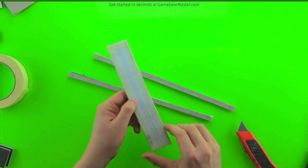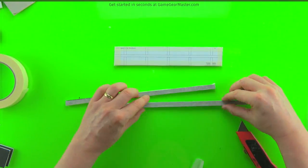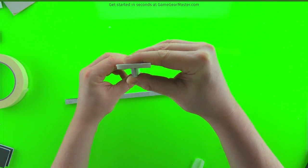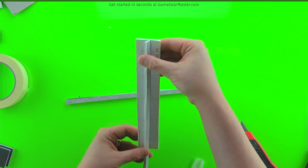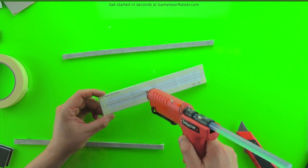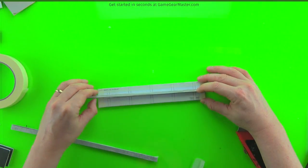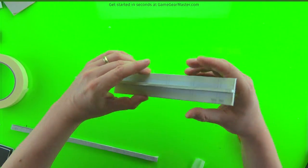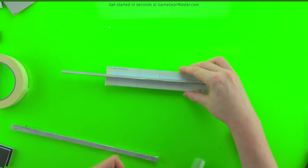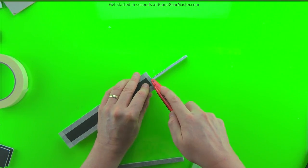We'll start by gluing down the spine — test fit it first to make sure it looks good. You want to make sure the spine stays at a 90-degree angle to the jig; you don't want it leaning to one side. The cut might be a little crooked, but that's okay — a bead of hot glue will fill in any voids between the base and the spine. Put the spine down and let the hot glue fill any spaces so it stays perpendicular to the base. Set that aside to dry, then trim off the ends of the spine with multiple shallow cuts.